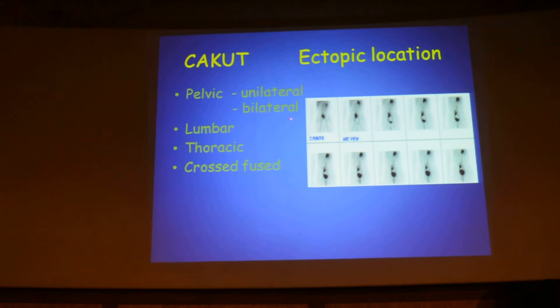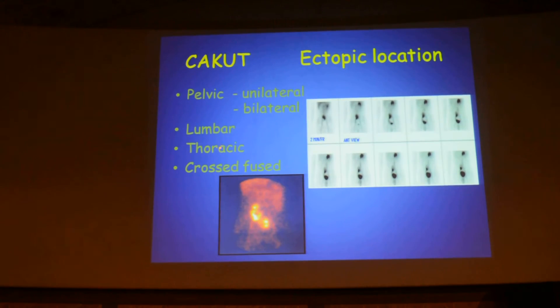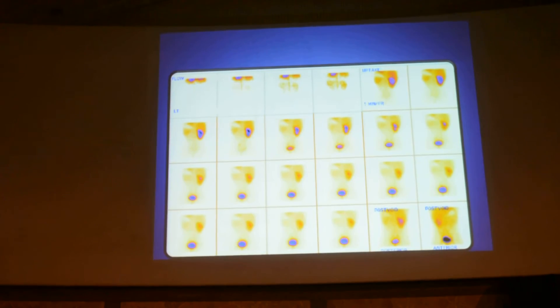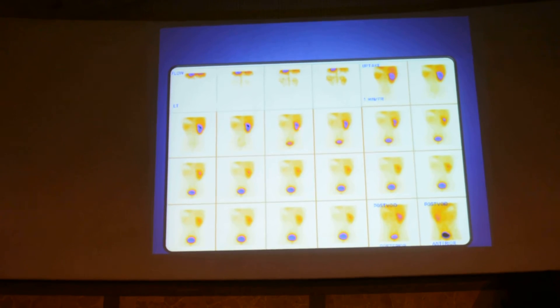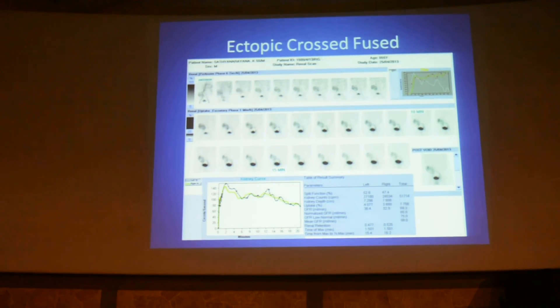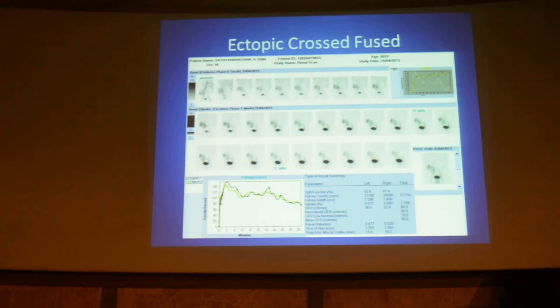Coming to ectopic location — pelvic kidneys, unilateral pelvic kidney — excellent delineation of function and excretory function. It could be unilateral, bilateral, bilateral pelvic kidneys, lumbar ectopia, thoracic kidneys, or cross-fused ectopic kidneys. In a case of one unilateral enlarged kidney, the differential diagnosis would be duplex ureter, or you can see two moieties separately. In the dynamic sequence, if you can catch the ureter draining onto the other side, it is cross-fused ectopia — excellent delineation providing anatomical information as well.